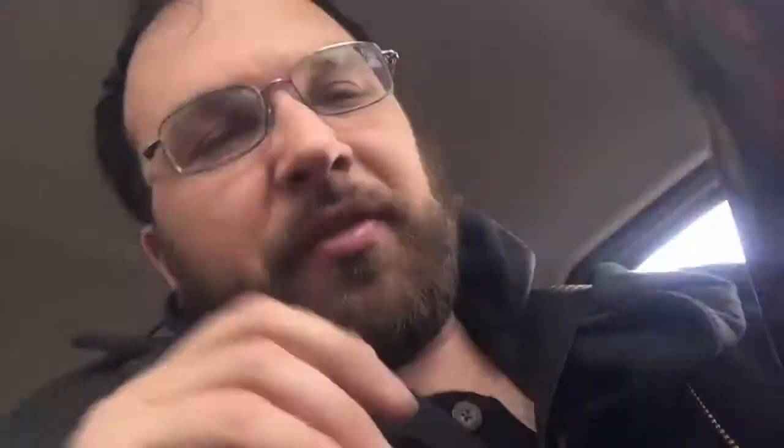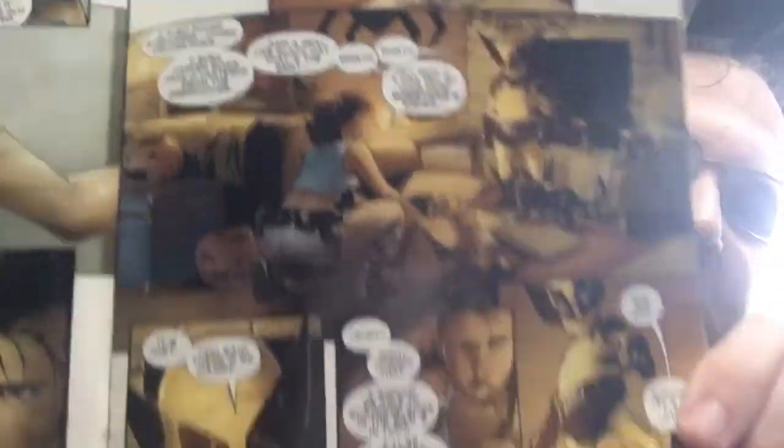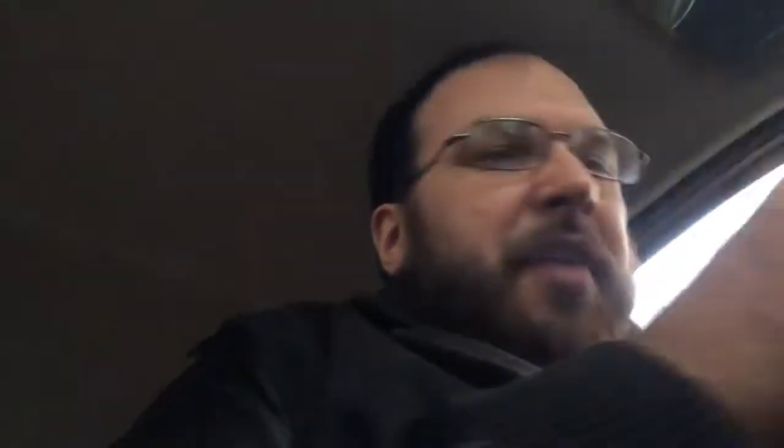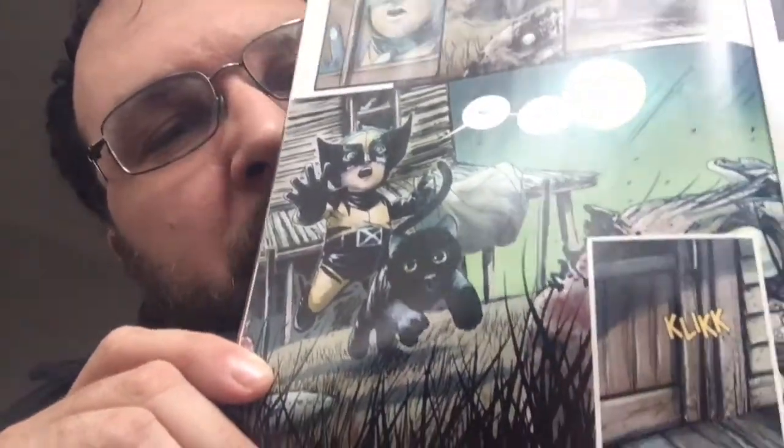At nightfall, Peter asks, can we just have fun for one day, please? So the mother digs out this costume of Wolverine, which she said was always her hero. Basically, she says, I'm gonna go sneak off and get some candy. But then the kid realizes after she left that Blackie got out. The little Peter goes following after the cat.